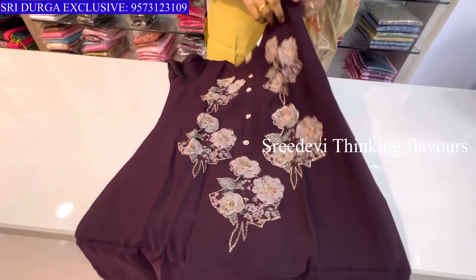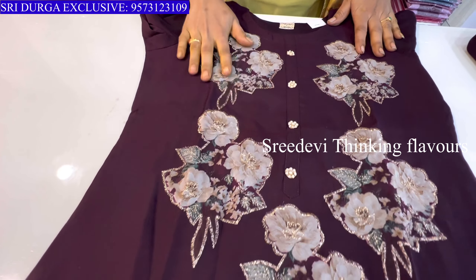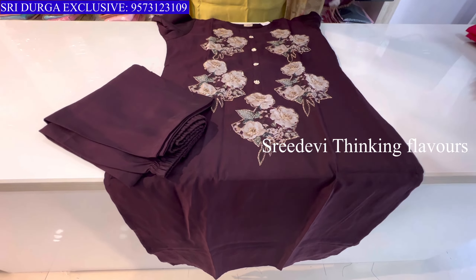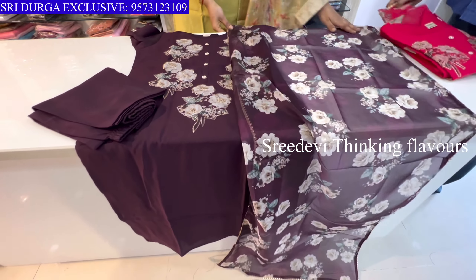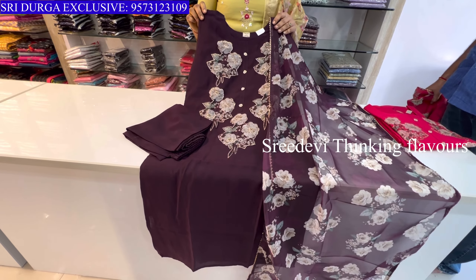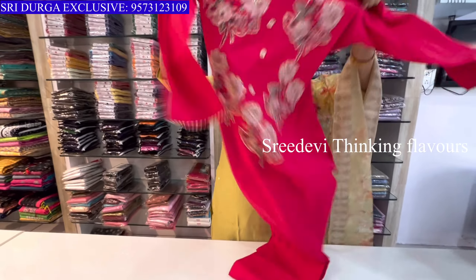Next is a dark wine shade. Neck with patch work. Same color bottom, same color floral chunni. Price is ₹1225, size M to XXL available.